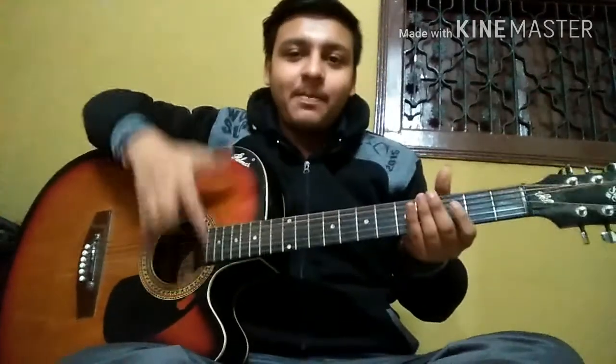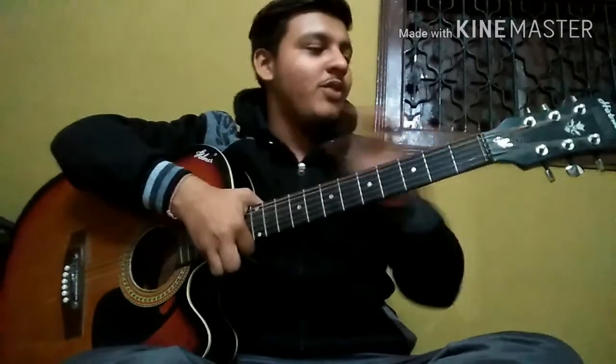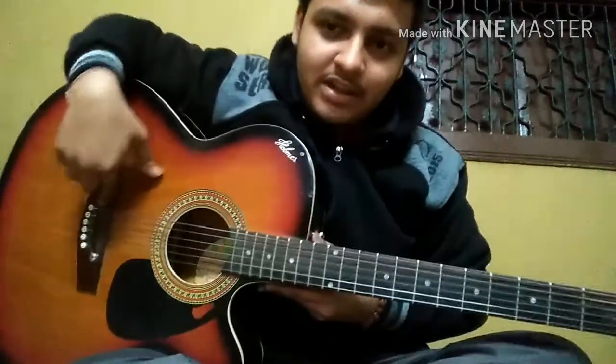In the previous lesson we talked about the parts of the guitar, so let's take a short review. This is called the head portion, these are the tuning keys, this is called the nut, then the frets, the fingerboard, the body part, the neck portion, the plectrum guard, and the bridge part.